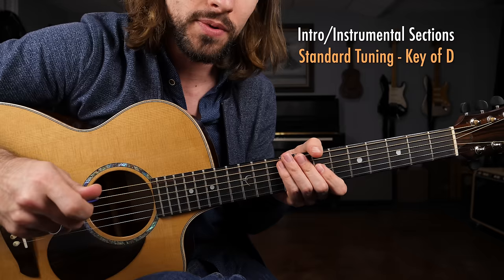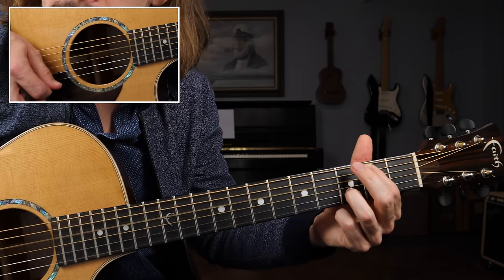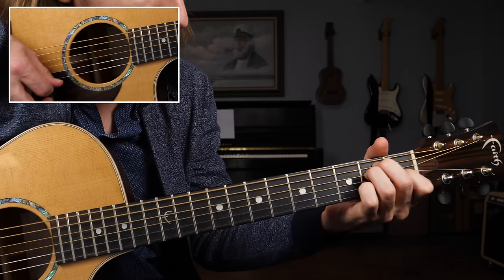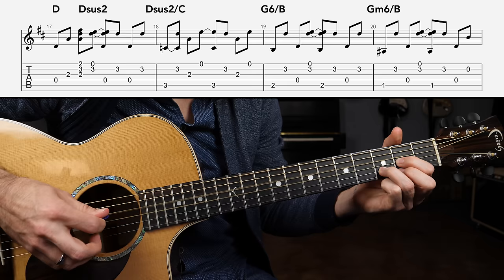We're going to start off with the target notes, then we'll add those strums in to thicken things up. It's going to sound like this at a slow tempo.